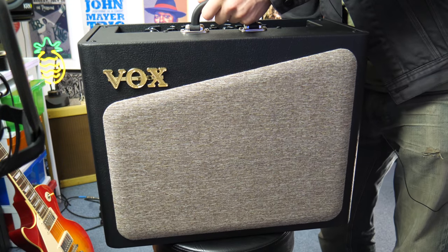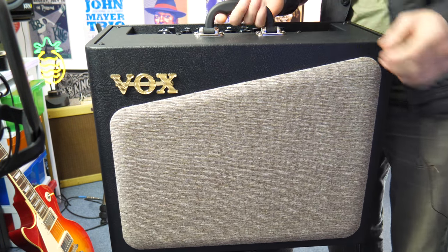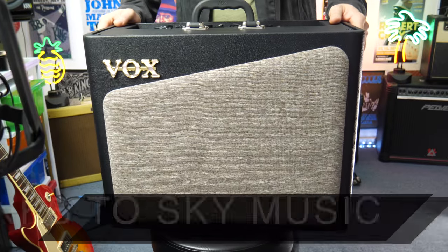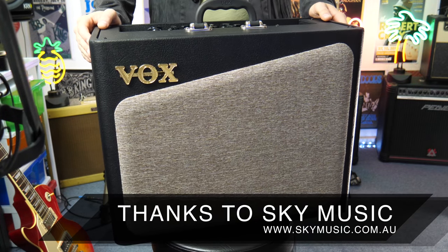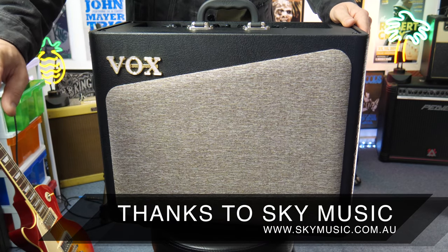So just make sure if you're going to carry this in the car, you don't put it down on its front — always put it on its back. A huge thanks to Sky Music for letting me borrow this. I really appreciate it. If you live in Melbourne, check them out. All links will be on screen and in the description below.